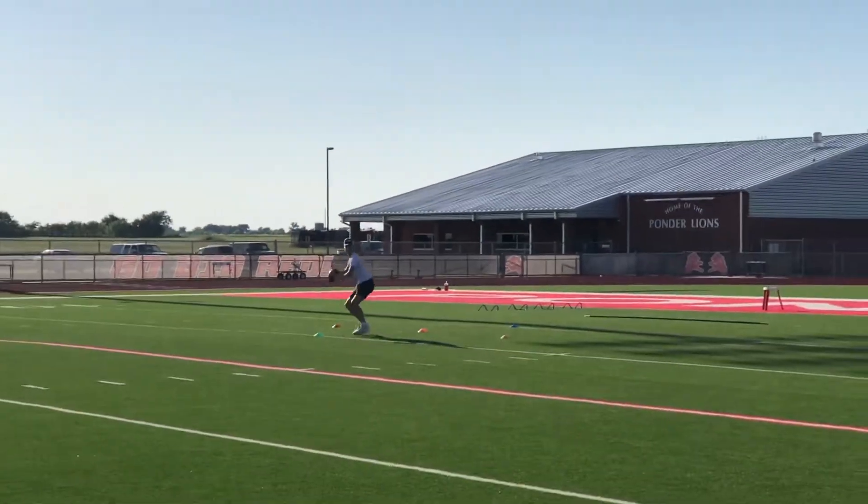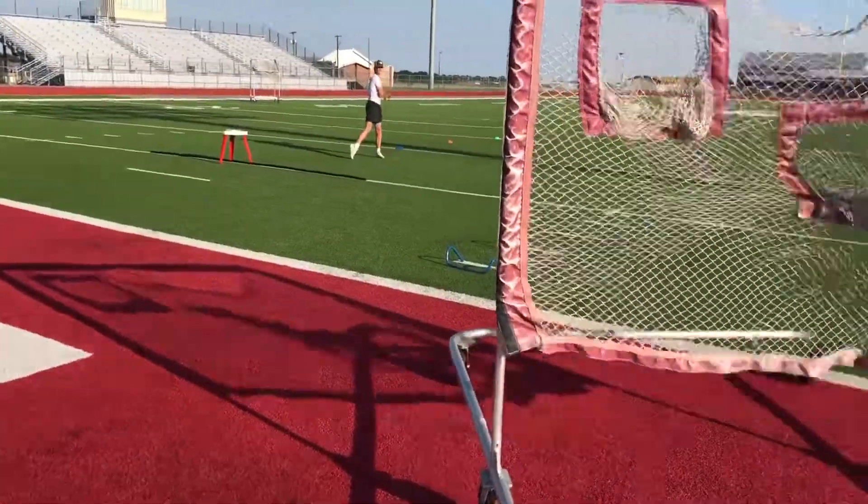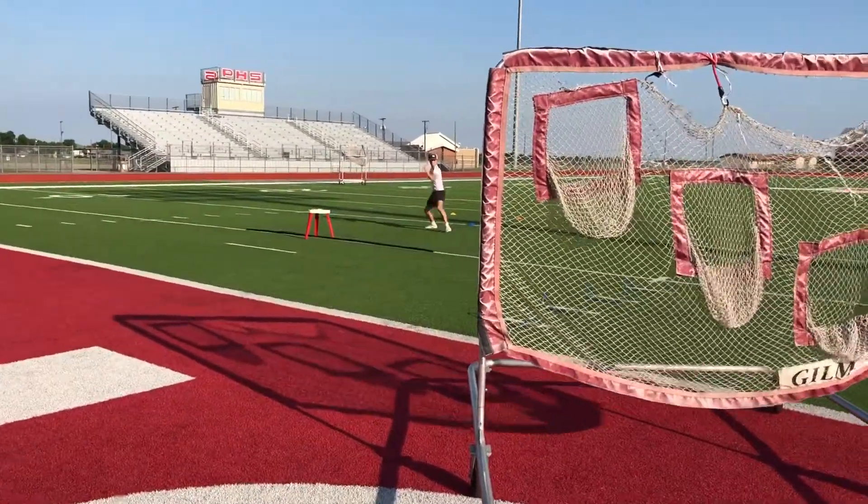Set hips and throw. Pop, pop. There we go. Good. Nice ball. Nice ball. Open ball. Good. Good. Pop. Ball.